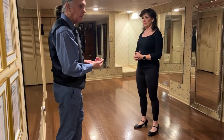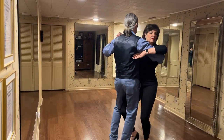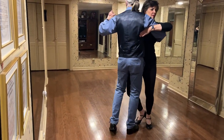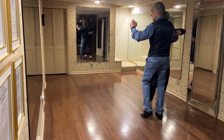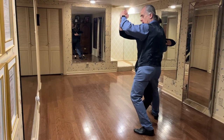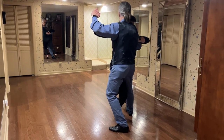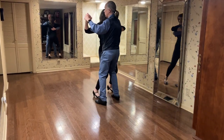Next, what we added was the corte, which gave us a lot of versatility. The corte is simply slow, slow — like that — and then I go tango, close. Notice I have a bit of contra body movement in this: my upper body is turned slightly different than my lower body.